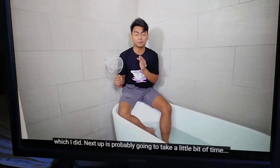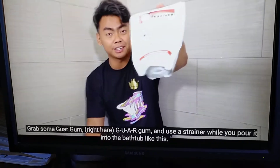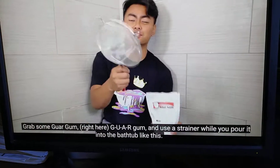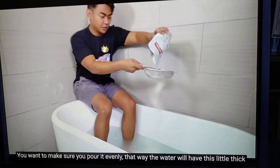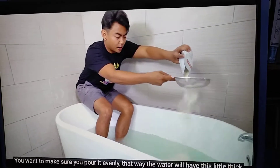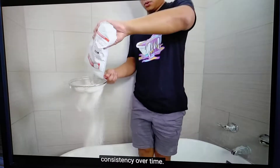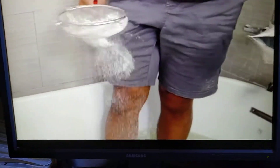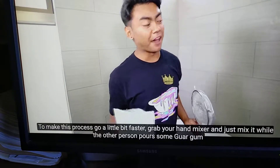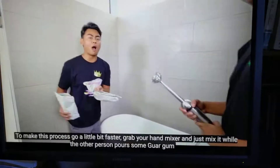First things first, you want to fill your bathtub with water, which I did. Next up, it's probably going to take a little bit of time. Grab some guar gum — G-U-A-R gum — and use a strainer while you pour it into the bathtub like this. You want to make sure you pour it evenly. That way, the water will have this little thick consistency over time. To make this process go a little bit faster, grab your hand mixer and just mix it while the other person pours some guar gum.